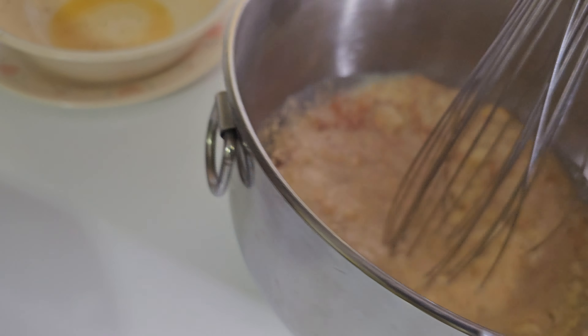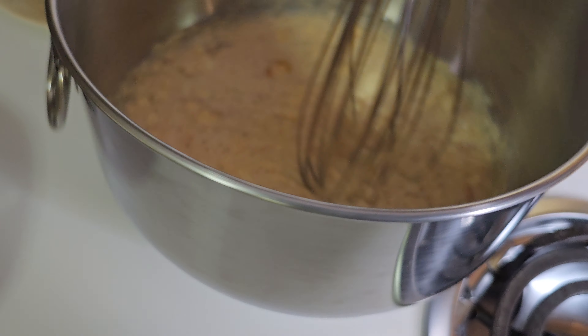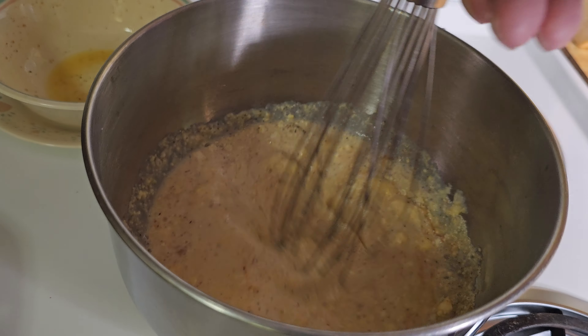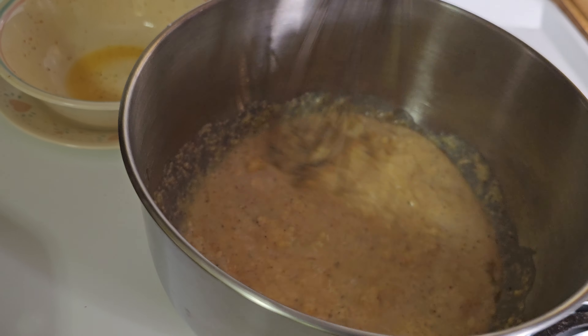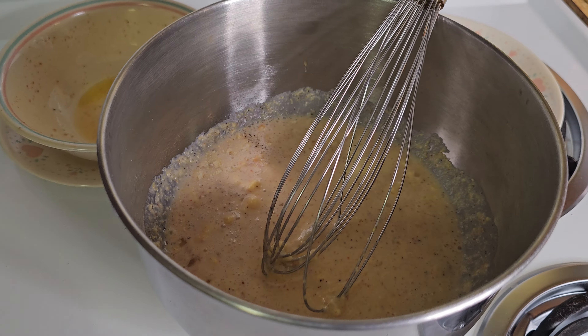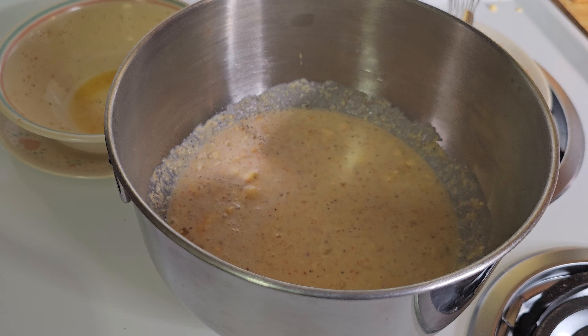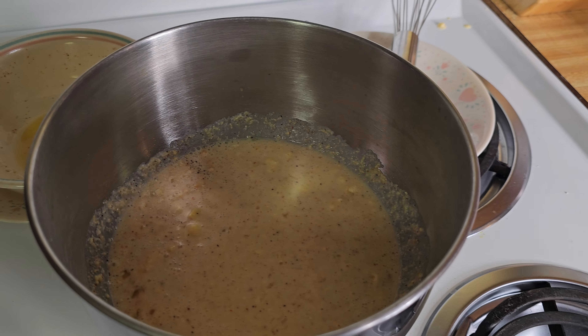Just take your whisk and mix this up — I mean, it's no big deal, you just mix it up. Let me step away to mix this up and I will get right back with you.